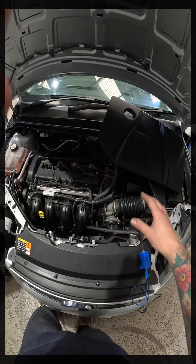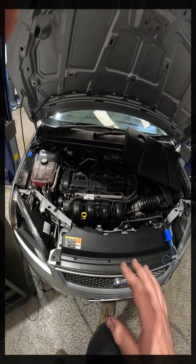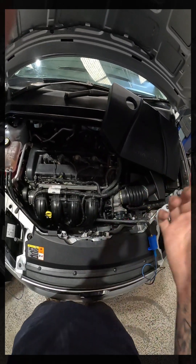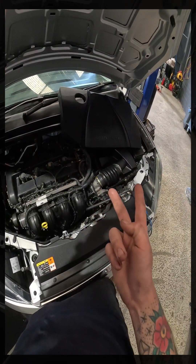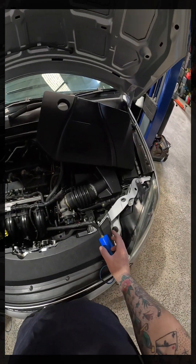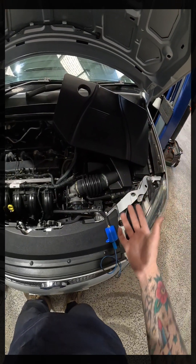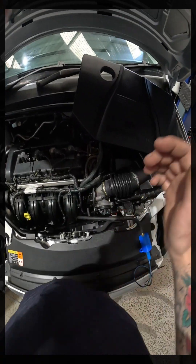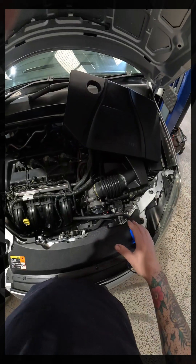Moving on from a relative compression test — and I will usually do a relative compression test at the same time as this — what we are capturing here is basically the vacuum and pressure of whatever we put it in. One thing to remember is that our intake pressure pulse sensors are completely different to a pressure transducer or your Pico WPS 500. Those will read actual pressure — 1 psi, 10 psi, 100 psi — whereas all this is reading is a difference.